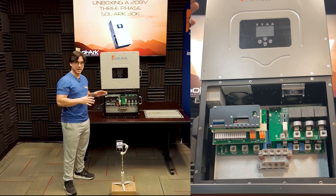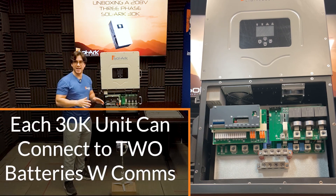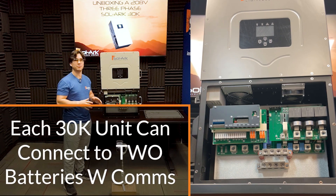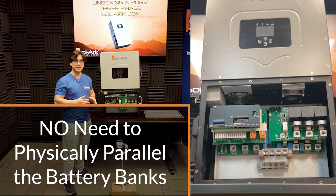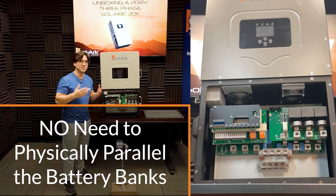A really cool new feature of the 30K is that each 30K unit can connect two different separate battery banks, as long as they have closed-loop communications, and you do not need to parallel the battery banks like our similar models.